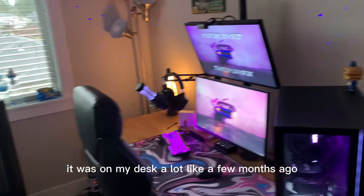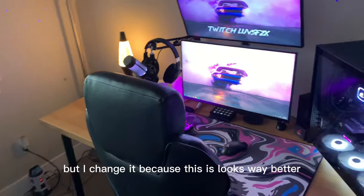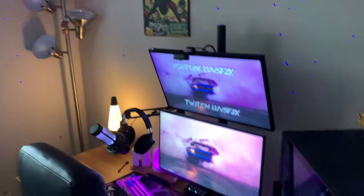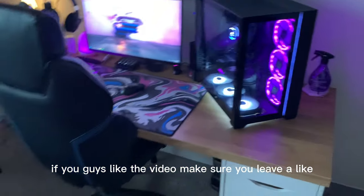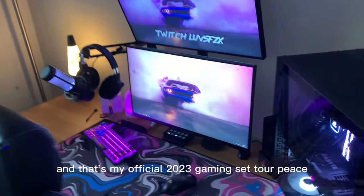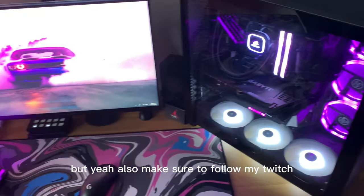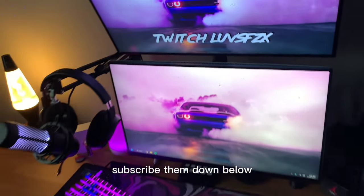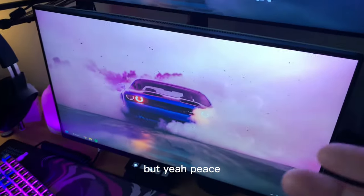Got some nice artwork right there — this is a new addition I made. It was on my desk a lot of months ago but I changed it because this looks way better. But yeah, if you guys liked the video make sure to leave a like, subscribe down below — that's my official 2023 gaming setup tour. Also follow my Twitch at twitch.tv/lovesfzx and subscribe to my YouTube. Peace.